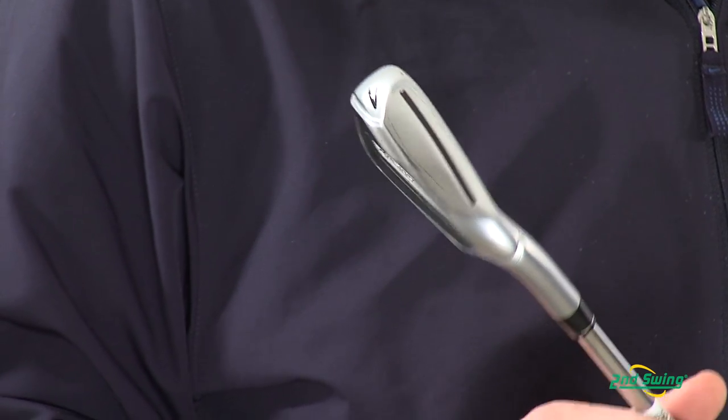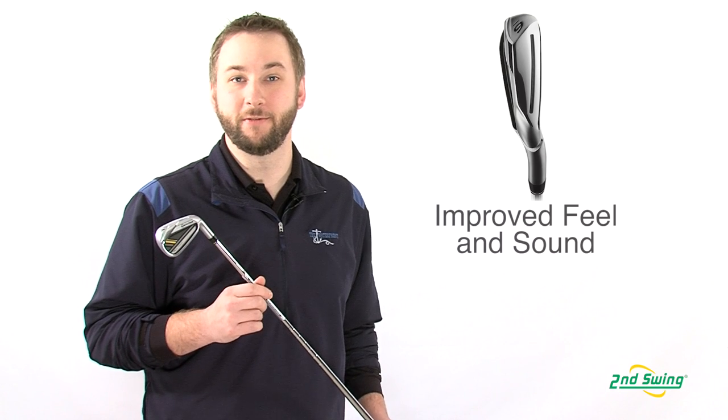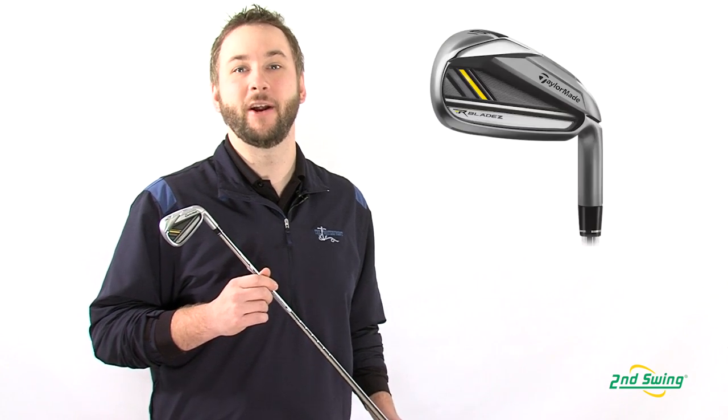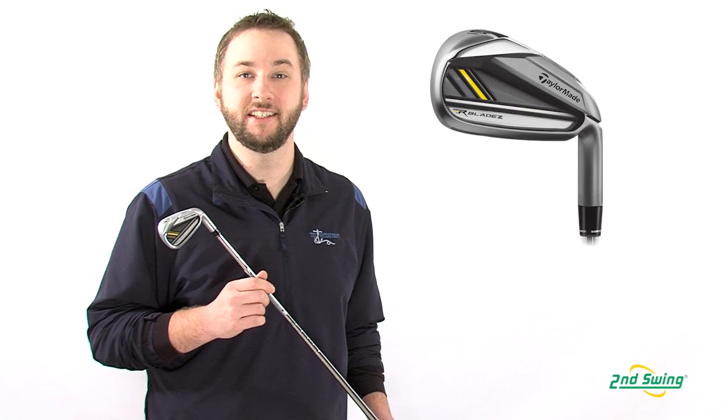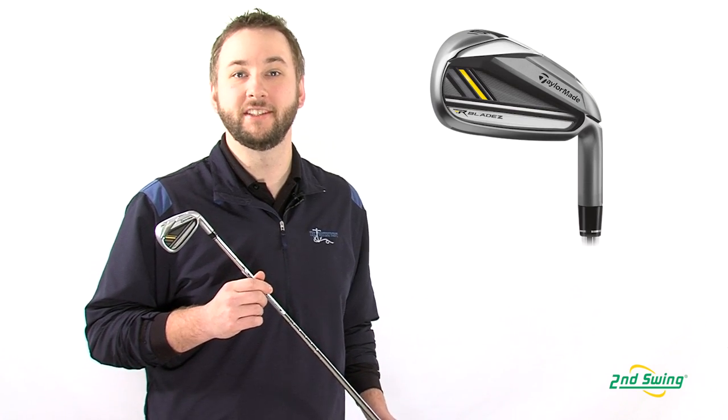Filling the Speed Pocket, Vibration Quieting Polyurethane engineered by 3M improves the feel and sound. This is a great set for a wide range of players because it promotes consistent distance on every shot, which ultimately does more to lower scores than distance alone.